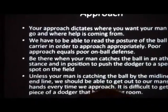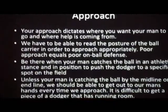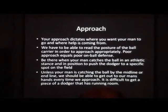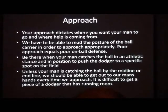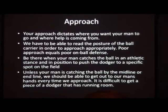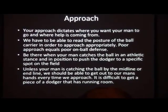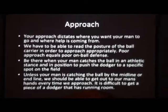Your approach dictates where you want your man to go and where help is coming from. You have to be able to read the posture of the ball carrier in order to approach appropriately. Your approach equals on-ball defense. Either when your man catches the ball in a breakdown stance, position to push the dodger to a specific spot on the field. Unless your man has captured the ball by the midline or endline, we should be able to get out to our man's hand every time we approach.